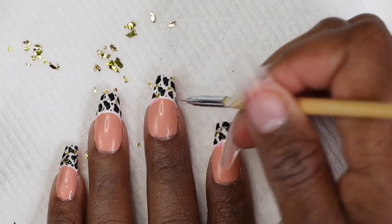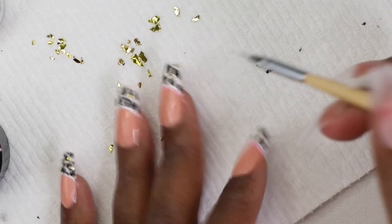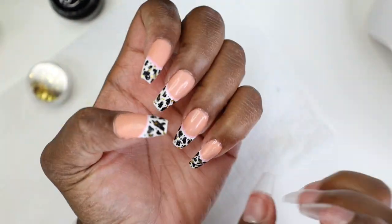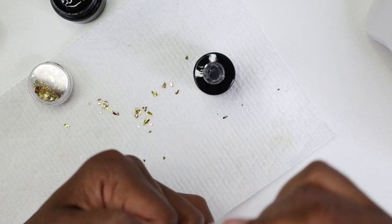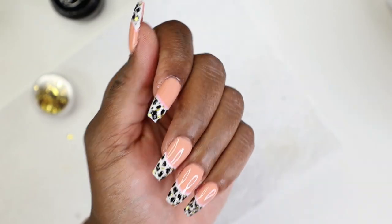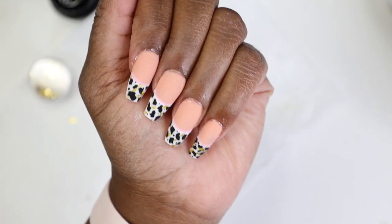I added some small dots in between just to give it a little flavor, then I added some gold foil flakes. On my right hand I put the top coat on first, stuck the foil down, cured it, then put the matte coat on top. Then I went in with a pink pot just to add a little jazz — this was a Pinterest design I saw. Now we're going in with the top coat to seal everything in, then the matte top coat for the final look.